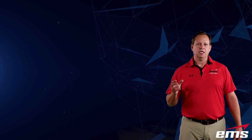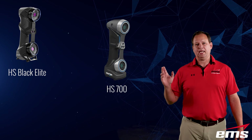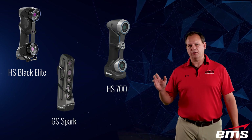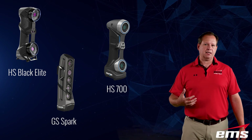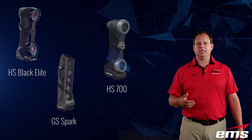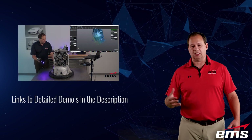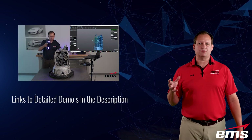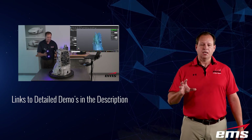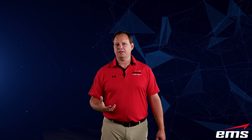The scanners we're going to use today are the Creaform HandyScan Black Elite, the Creaform HandyScan 700, and the Creaform GoScan Spark 3D Scanner. If you want a detailed demo of each of these scanners, in the description below you'll see links to videos we've made that go into a ton of detail on accuracy, resolution, applications, and everything about those scanners. But we will do just a brief overview of how this technology works so you understand what we're going to be doing here in this demo.